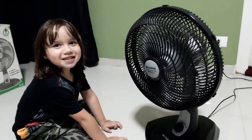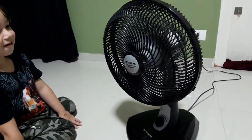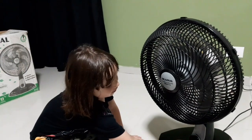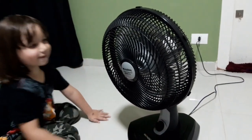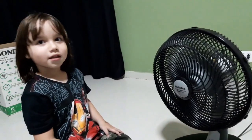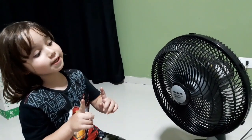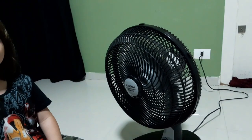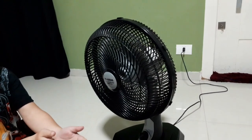Você quer desligar? Quem desliga é você. Desligou? Desligou. Pronto. Arrumamos. Nós conseguimos arrumar o ventilador do vovô. Agora temos que devolver pra ele montado. Vamos devolver? Não. A gente vai desmontar ele. De novo? Não, brincadeira. Tem que devolver pro vovô, né? Tem que devolver.